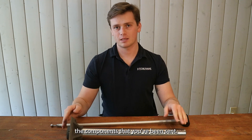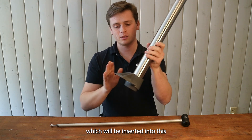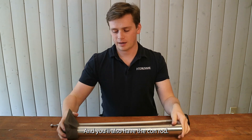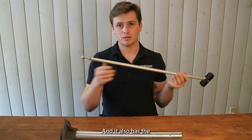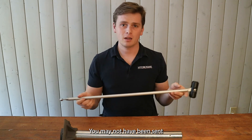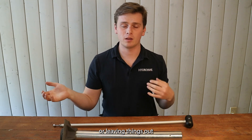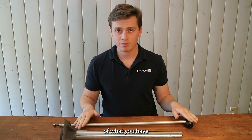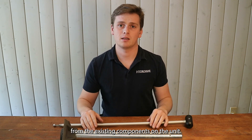The very first thing you're going to want to do is take an inventory of all the components that you've been sent. There should be two major sections. You'll have the heading tube, which will be inserted into this top frame casting, and you'll also have the con rod. This con rod has the bobbin and it also has the ball screw set at the bottom. You may not have been sent every one of these components for various reasons, be it compatibility or keeping costs down. Take an inventory of what you have — what you don't have in the new parts will be reused from the existing components on the unit.